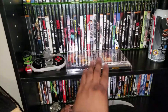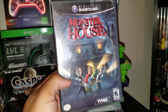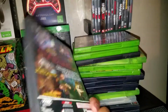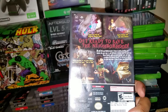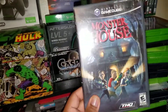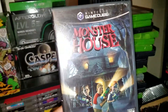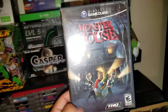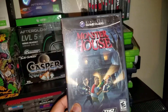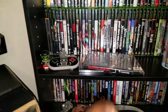Next up, I have Monster House for GameCube. My first job ever was at a movie theater and this movie came out around 2006. I thought the movie was funny — I actually liked it, something I can go back and watch again. It was pretty entertaining, so very happy to have Monster House for the GameCube.